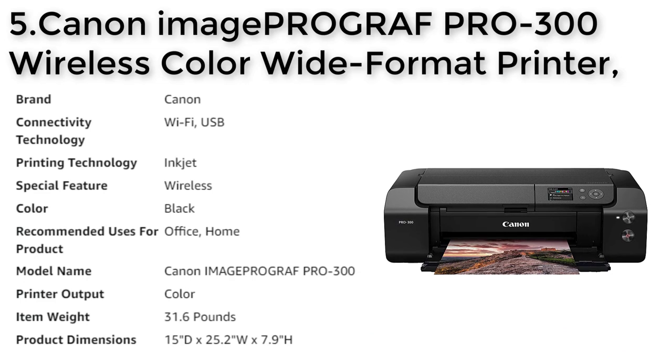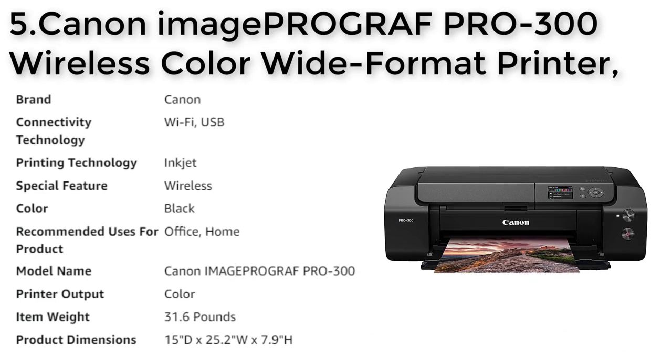The printer features a 3.0 inch color LCD monitor that allows you to easily check ink levels, printer status, and other settings.